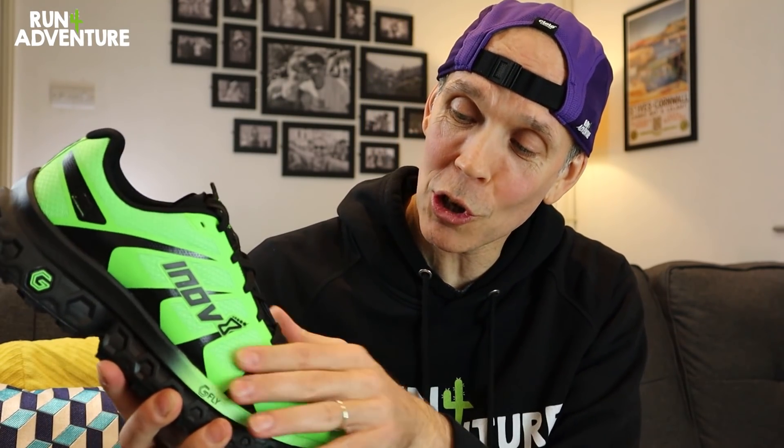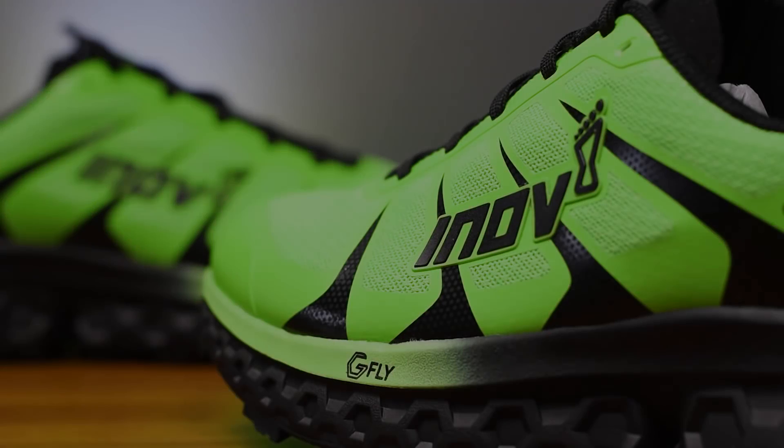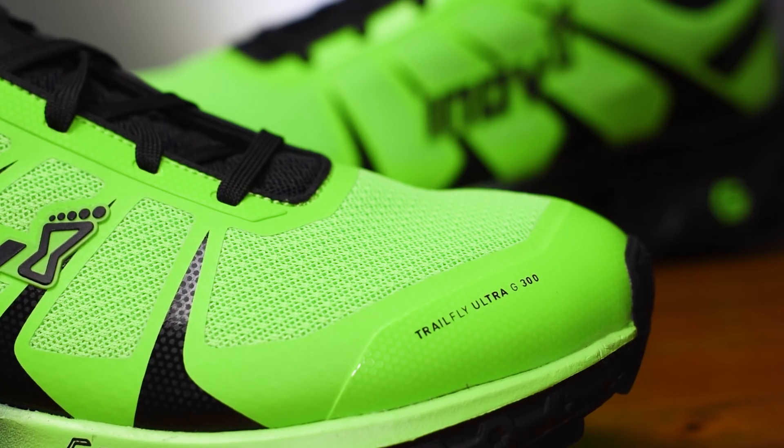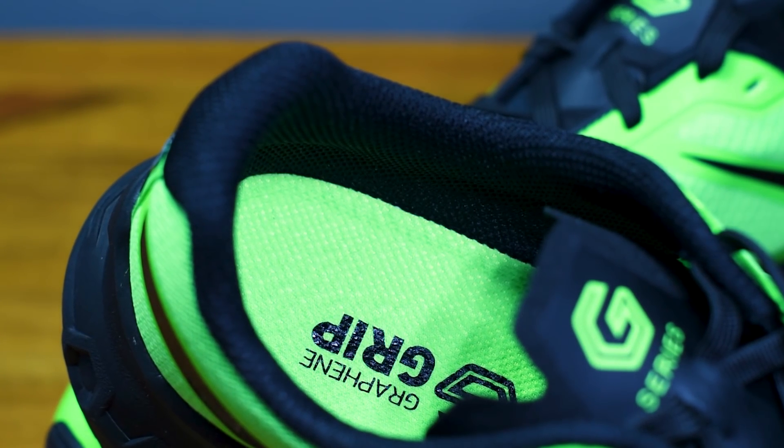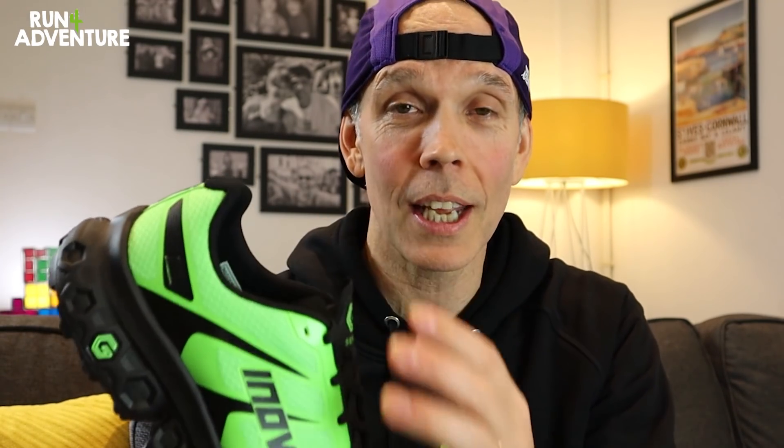When it comes to the upper of the Trail Fly Ultra, no real surprises there — it's very much an Inov-8 upper construction, especially in this green and black colorway. We've got a very soft to touch, lightweight, breathable engineered mesh construction, with nice overlays around that midfoot for a good midfoot hold, finished off with a nice toe bumper for on-trail protection. Very similar to the Terra Ultra, the shoe has a very thin tongue with not a lot of padding. It is attached to the internal walls of the midfoot upper. Again, we haven't got a lot of padding around the ankle or in the heel cup.